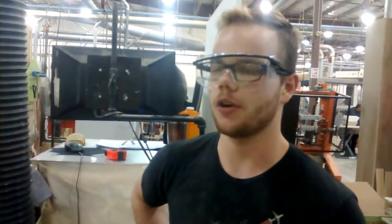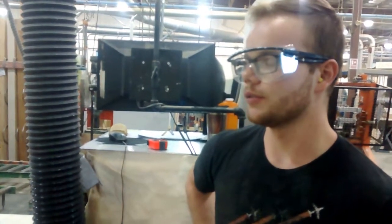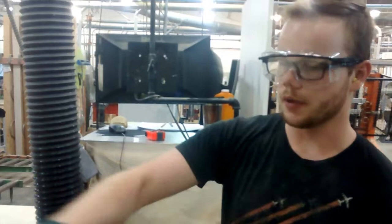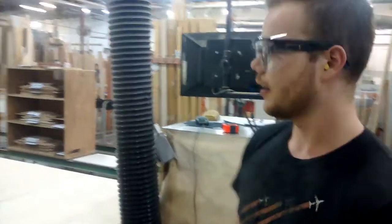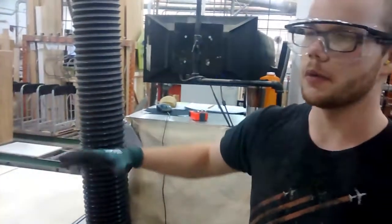We're here at Cuomo 2, and for our latest 2-second lean project, we decided to try to make it a little bit easier on ourselves when we're sweeping up under the cable. Instead of sweeping up under and around the machine, trying to get it all this way, we decided to make our dust suction hose a little bit longer.